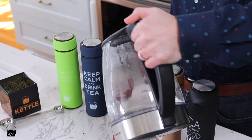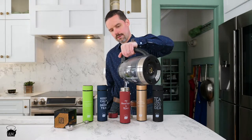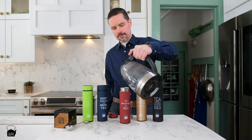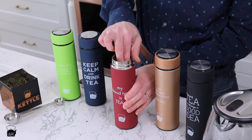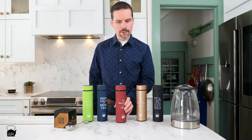Now add hot water — I'm using a little cooler water than I normally would. The reason for this is we put the strainer back onto the tumbler, lock it into place, and now you can close it up. Within a few minutes you can drink your tea.